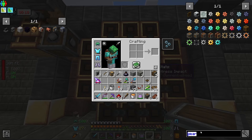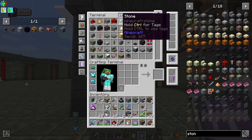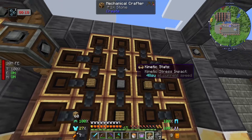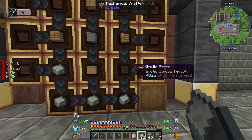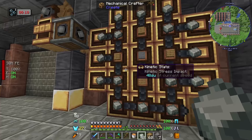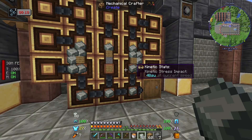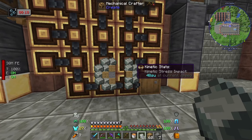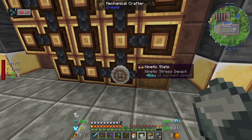To craft the crushing wheels - fairly cheap recipe - we need andesite alloy, some stone, and planks. Stone goes in the middle, planks around the edge, and andesite alloy goes all the way around. Once you put in a recipe it'll try crafting it and if it's a valid one it'll get there. It is a little bit slow but it's a pretty cool thing to watch. Then once it gets to the end it'll craft it and put it into this barrel - and I should get two.